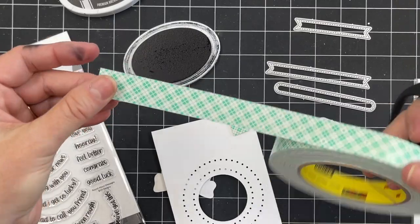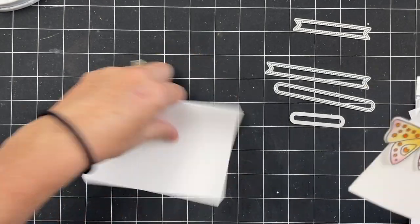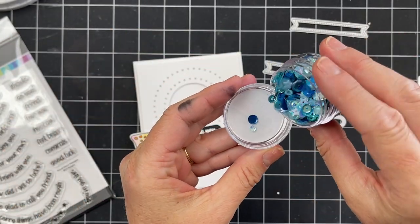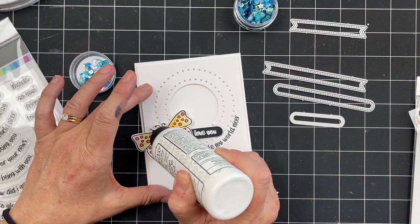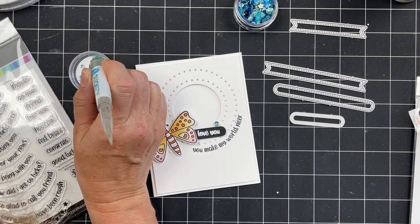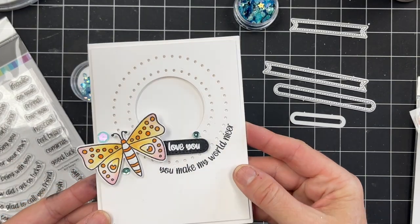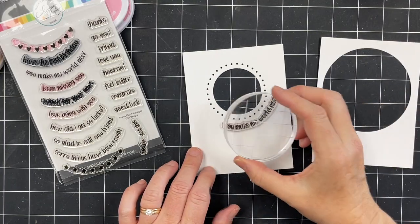For this card we're doing 'You Make My World Nicer,' and then I stamped 'Love You' on one of our little sentiment banner dies. Then we're just going to add on the Night and Flight Moth, which I've previously colored in — I have lots of videos on my YouTube channel showing you how to color with ink pads and blender pens. I added some foam tape to that card layer to pop it up on the base, which gives more dimension and some shadowing for that window. Then I added the moth, some sequins, and an extra little sentiment — you can see how easy it is to work with a basic card layout like this.